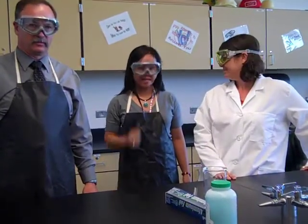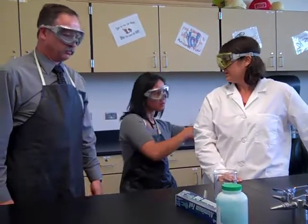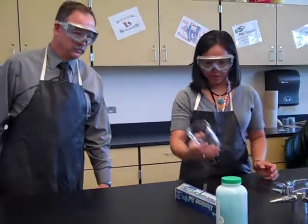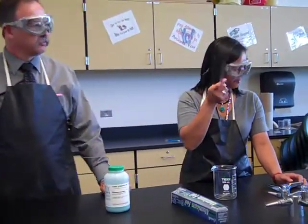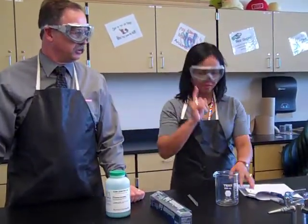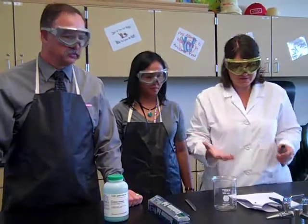We're doing some labs in chemistry class, so we want to make sure you know all the safety rules. I left my procedure over there — I'll get it. What do you have sitting up here? We have a beaker with some copper chloride, a spatula, some aluminum foil, and we need a thermometer. We have to follow the procedure; that's why I went to get it.